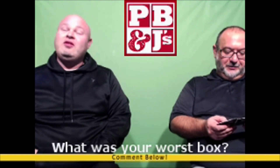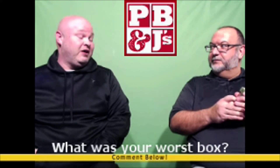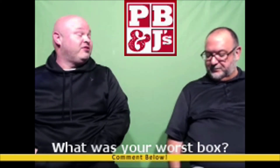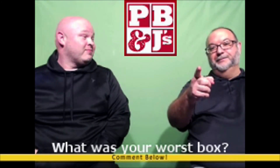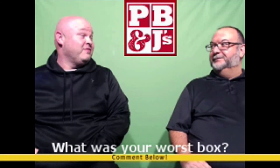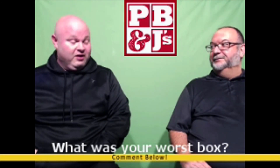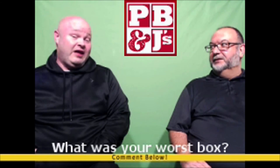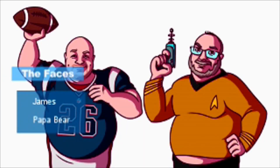They're good-looking cards nonetheless. The good news is we saved someone whatever we spent — we saved someone else from wasting that money because we wasted it for them. You're welcome. That's a good point — I'm here for you guys. All that's left to say is like and subscribe. Thanks for watching, we'll see you next time.